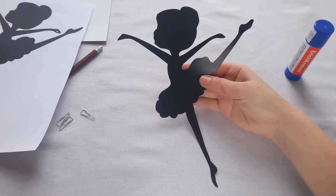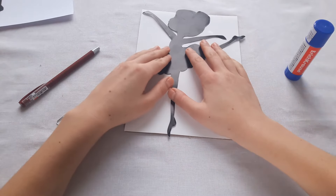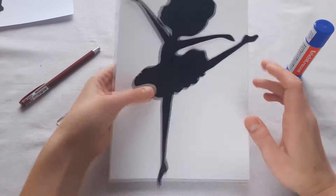Take our photo frame and connect the parts using a pencil glue. I especially made the ballerina a little larger than the photo frame to make it more voluminous.